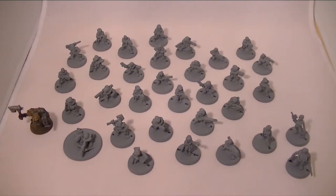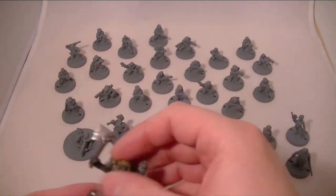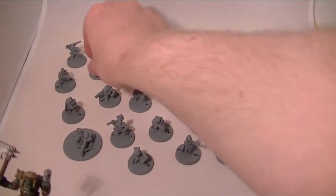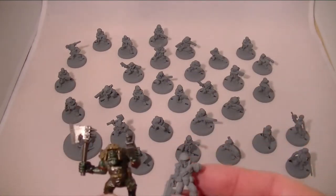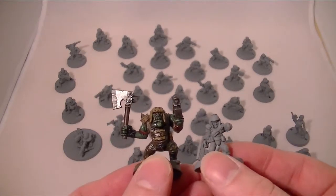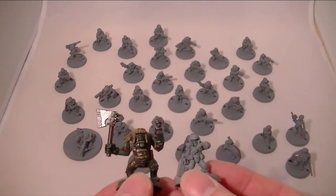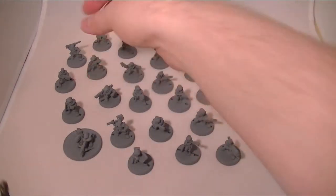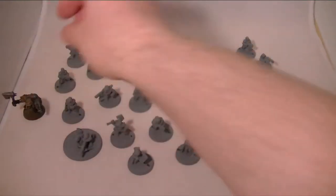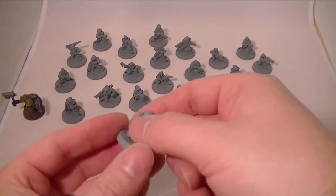In their product line, the Grimm are sci-fi dwarfs. If we take a look at the size difference against an AUK, they are quite a lot smaller — almost halfling size, really. But the models are just so nice that, if that doesn't bother you, I highly recommend picking some of these up.